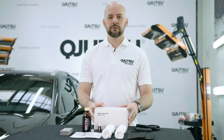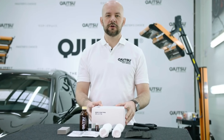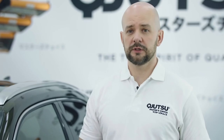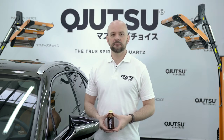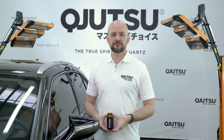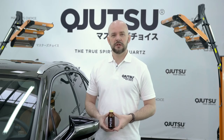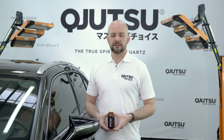Here is how you should apply Body Coat Pro correctly in order to fully utilize its potential. Properly prepared paintwork is the key to effective bonding of the coating with the varnish, its durability, and the best visual effect. General condition of paintwork is also very important. If it's damaged, scratched, or faded, application gets more difficult, bonding is weaker, and it gives you a less satisfying visual effect.